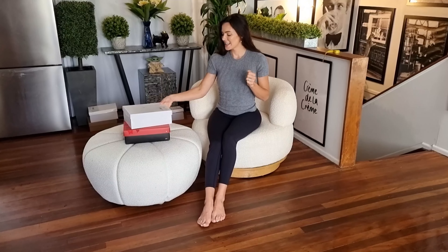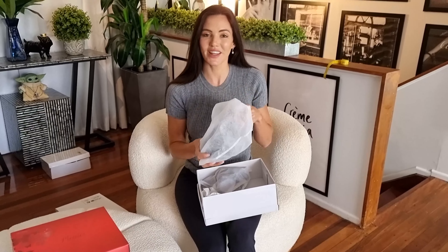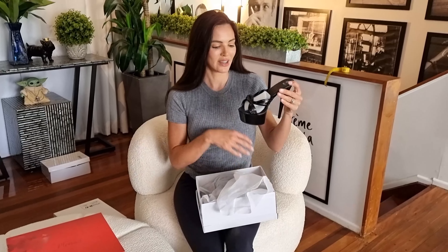Hi everyone, welcome to Shoes of Hollywood. I'm Amanda and I'll be reviewing a gorgeous pair of heels today. These are a black pair of mules — I know there's a lot of fans of mules on our page.